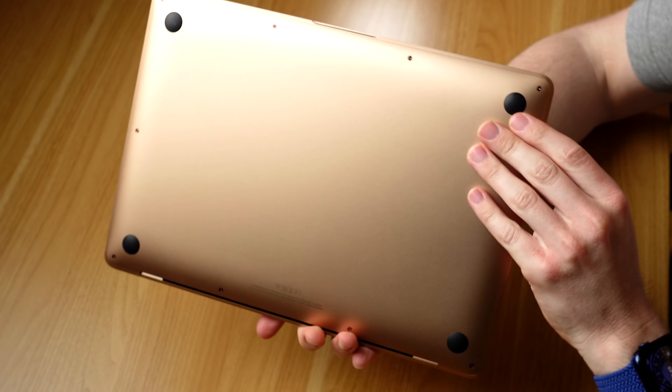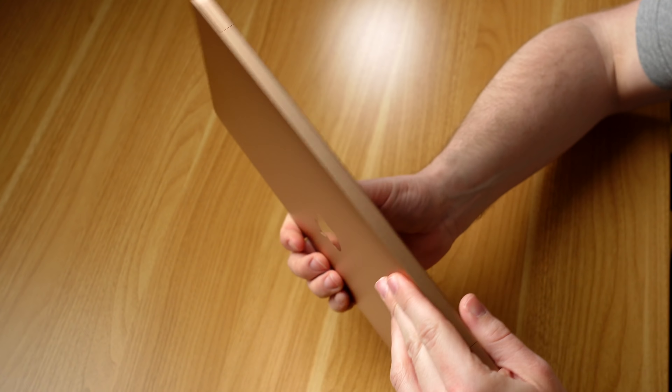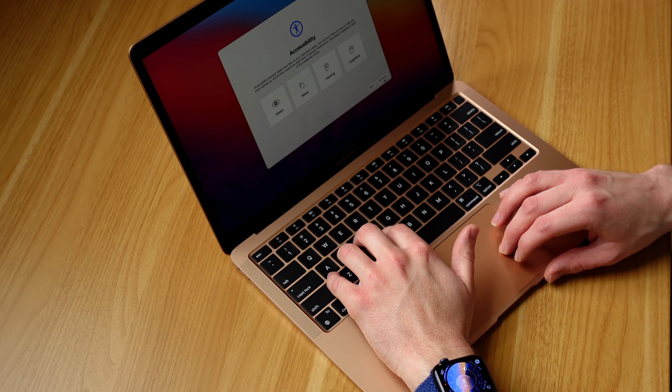Let's go ahead and start setting this up because we're going to run some tests to make sure everything is good. I've got to say, setting this up — this gold MacBook Air — there's something about it. Right now with Apple laptops you've got silver, space gray, and gold. The gold is definitely the most colorful option, probably not everyone's taste, probably something I wouldn't use full-time, but just having different color options — I kind of like the gold.